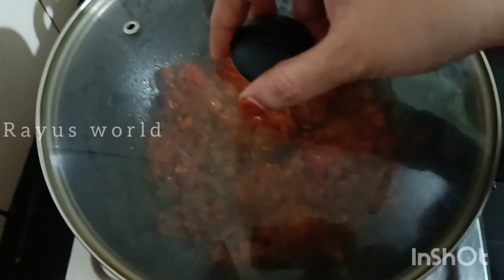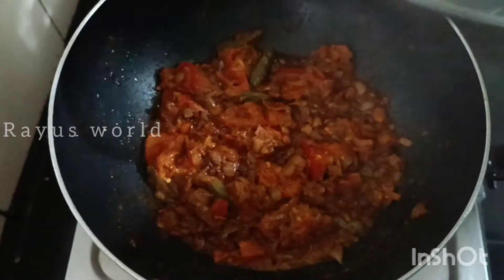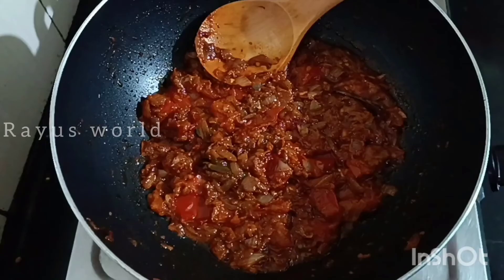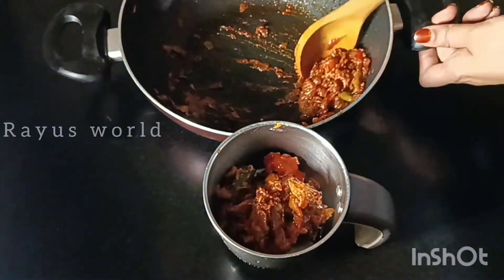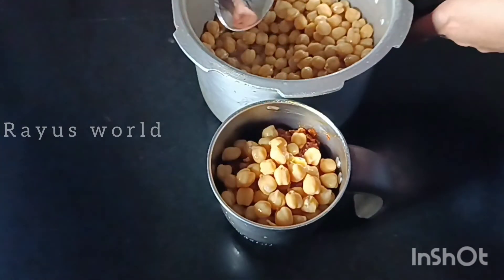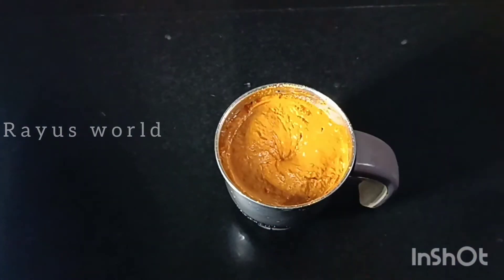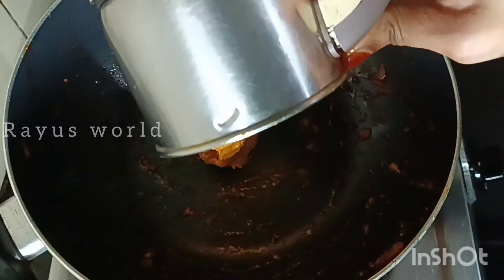Put a pot in a thick pot. Now put it with your pot to melt. Put the pot in the pot and mix it in a little bit. Add 3 tbsp of paste. Add a little bit of paste in the same pot.